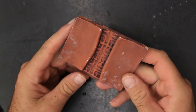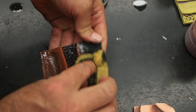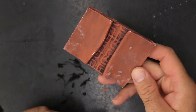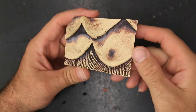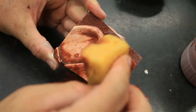It's the same terra sigillata fired to cone 06 in the electric kiln, and this one instead of having the red iron oxide has black iron oxide rubbed in the cracks and then wiped back - another beautiful surface. This is the red iron oxide all by itself, fired to cone 6 in the electric kiln, all by itself, nothing else. We can see the color is quite a bit different.